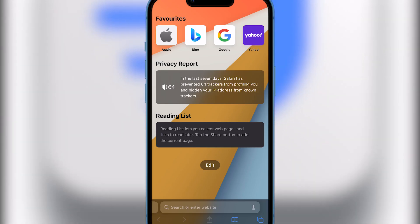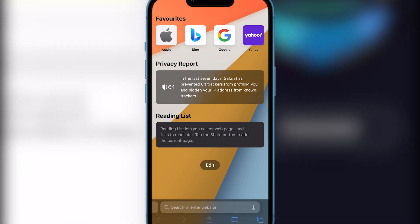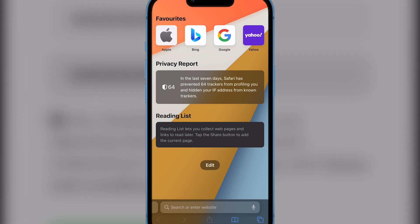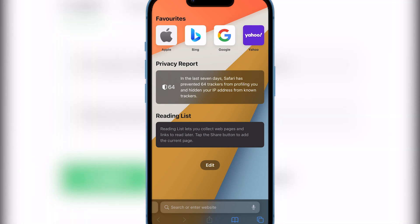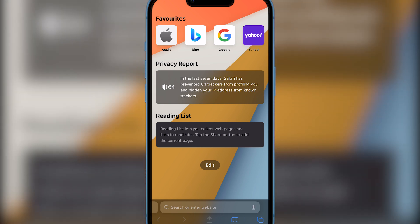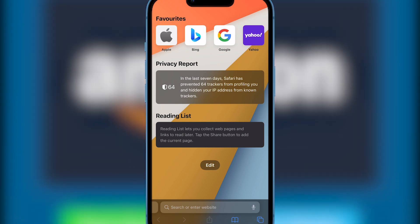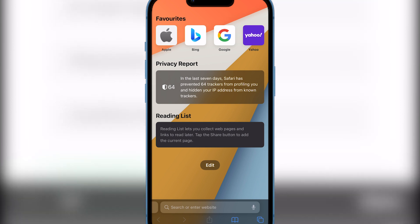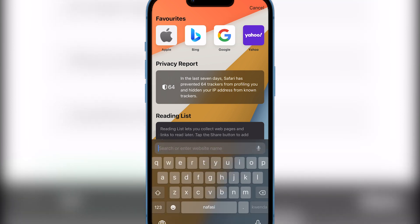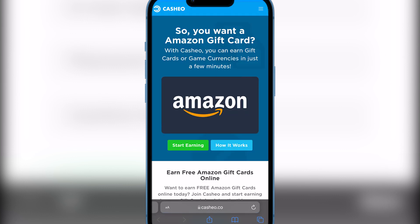Alright guys, as you can see I have my web browser open. You can do this on your phone, computer, tablet — whatever it is. Just go to Google, or whatever web browser you're using, then copy and paste the code that is in the description of this video. I'm gonna paste and go.